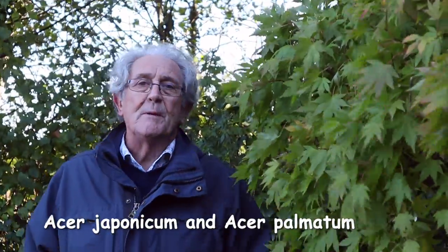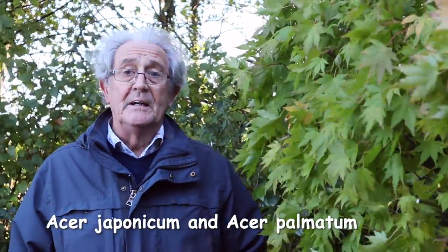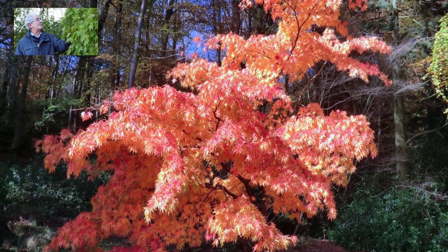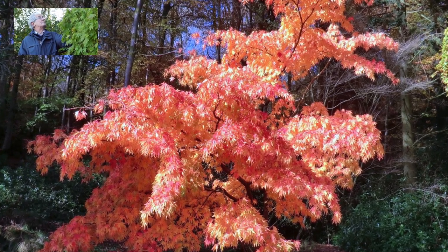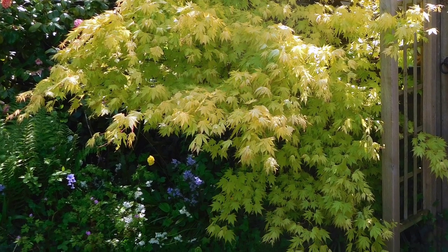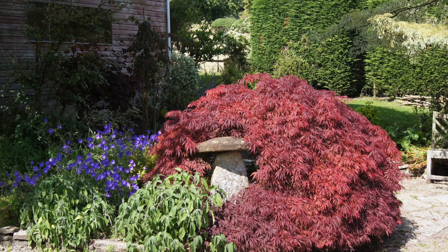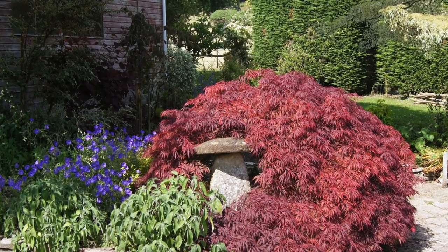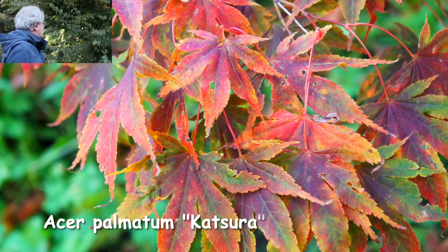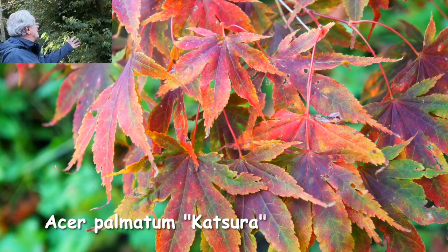So we've looked at the tree acers, but I think most people when we talk about acers in the garden are thinking of Acer japonicum and Acer palmatum — these are the smaller acers, often with lovely foliage, really lovely little trees, perfect for a small garden. Contrary to popular belief they can be cut back and kept within shape. This is one called Katsura, which is a beautiful tree with typical Acer palmatum leaves.